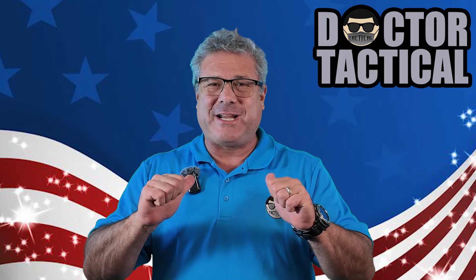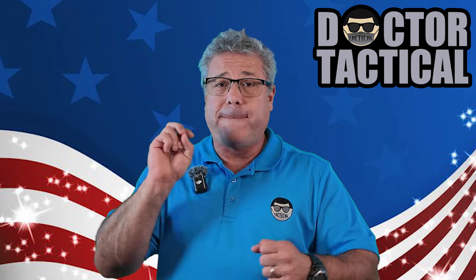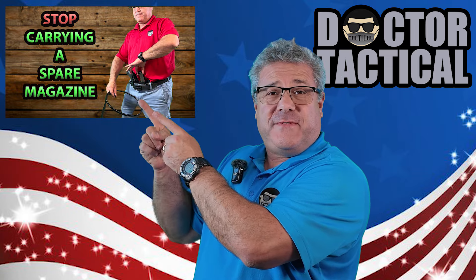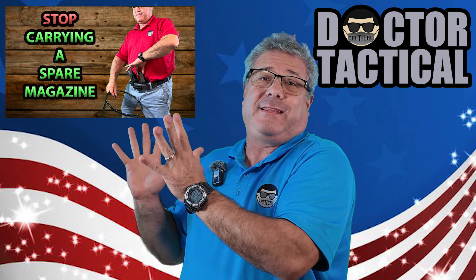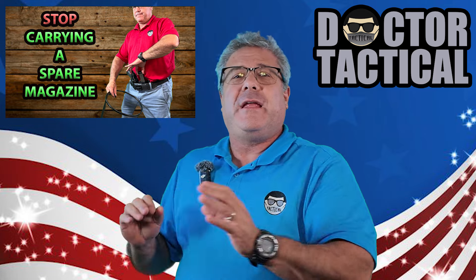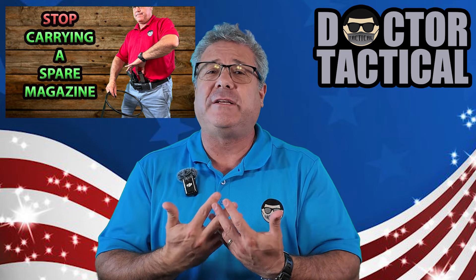Hello, YouTube. I'm Dr. Tactical, and today we are doing my very first sequel, part two, of this video right here. This video has gotten more comments, I think, than any video I've put out. People have lost their minds over this video. My feelings were a little hurt because I shared — I shared my feelings.